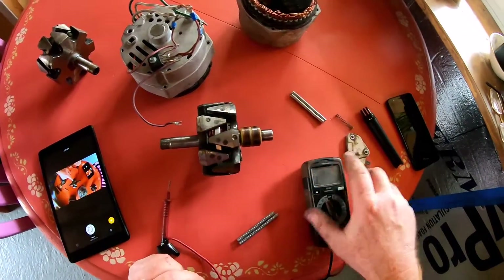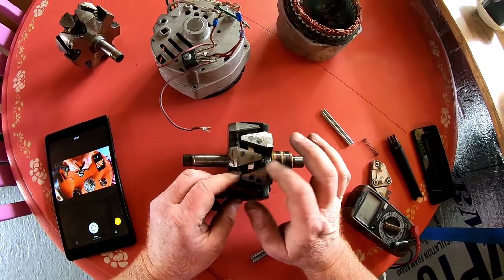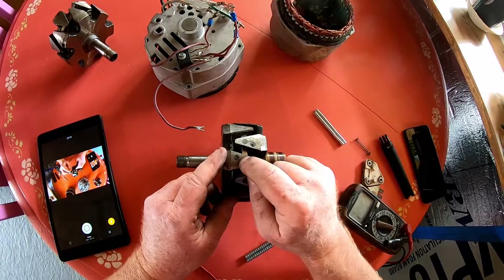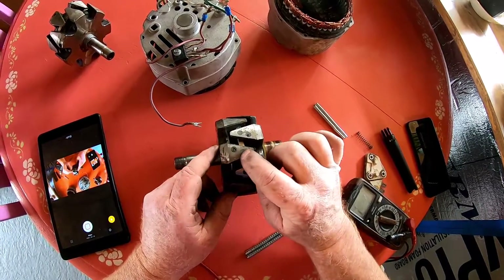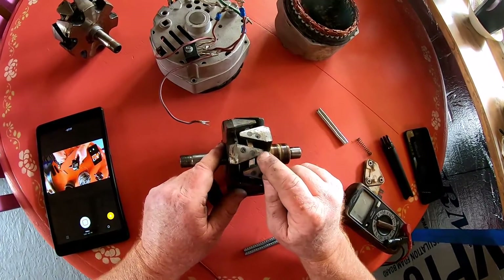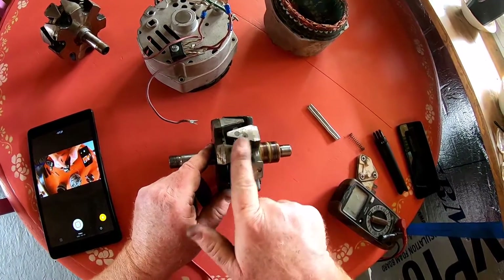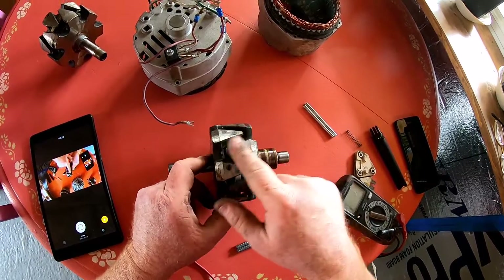With the magnets all glued in — I just used JB Weld, it worked out great. I think there are metal filings in JB Weld, because once the magnet is stuck in there the JB Weld just sucks its way in. Make sure these magnets are at least slightly below the surface so that later you can take a file and file off any excess JB Weld and there's no interference with the stator.